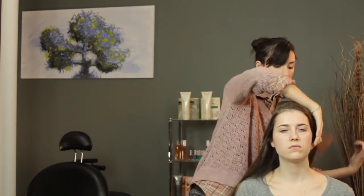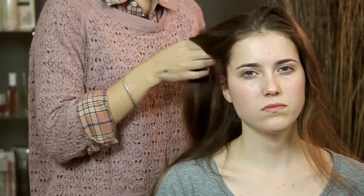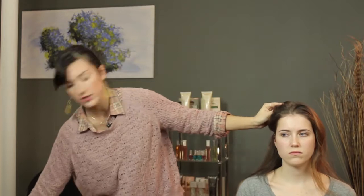The next step is going to be to section it off, which is going to make it a lot easier to work with. I like to do four different sections: the top left, the top right, the bottom left, and the bottom right. This makes it much easier if you're doing your own hair. Just section it off and add a little clip to keep it out of the way so you can concentrate on one part at a time.